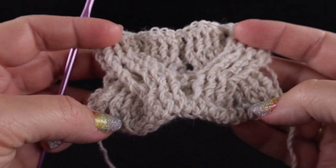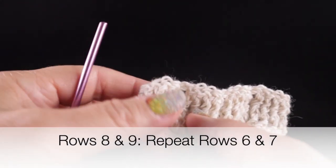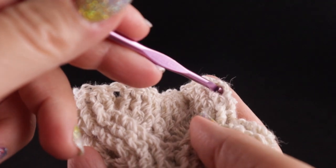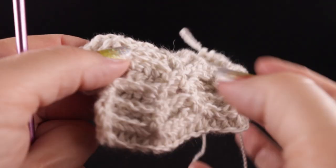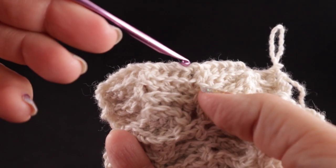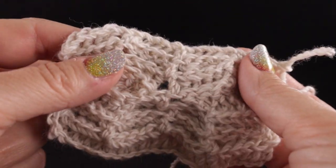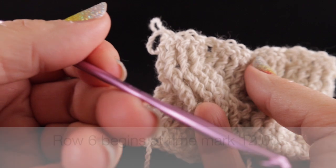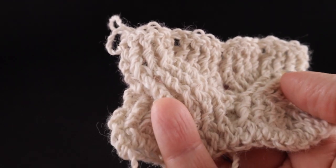This is what you should have after seven rows. For rows eight and nine, we simply repeat the last two rows. Row eight begins with chain two — front post double crochets, half double, front post, half double, etc., ending with a half double in the turning chain. Row nine: working with the backside facing, chain two, four back post double crochets, half double, back post double crochets, half double, all the way across, then a half double in the turning chain. Go ahead and work rows eight and nine — you can refer back to rows six and seven as they are the exact repeat.